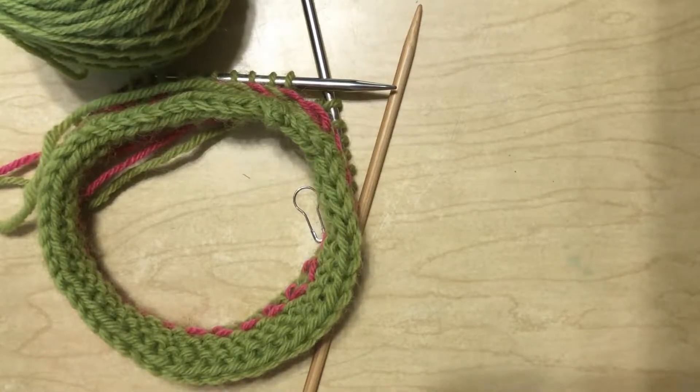Hello, Janessa Keller here with Just One More Thing. I'm going to teach you today how to work an I-Cord Bind Off.